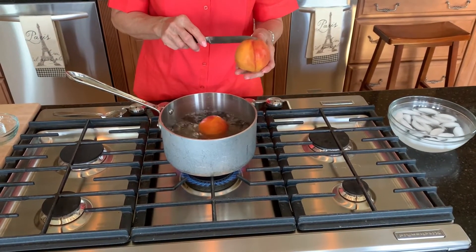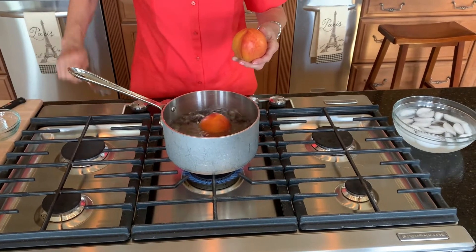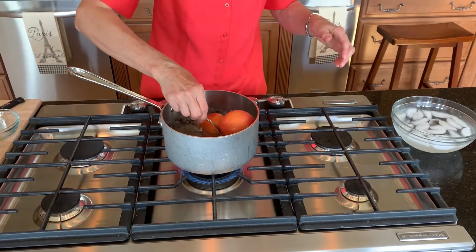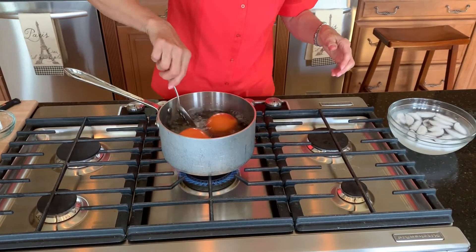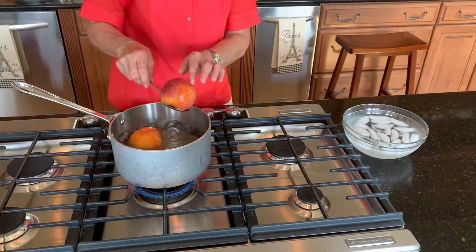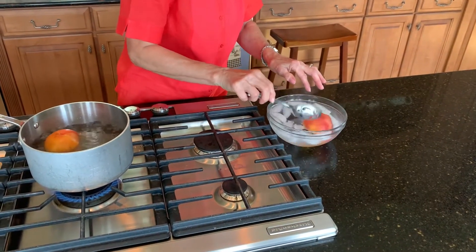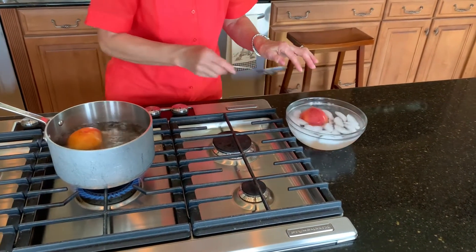While the butter and sugar are creaming, peel and slice two large peaches. Place the peaches in a pan of boiling water for 30 to 45 seconds, then transfer them to a bowl of ice water. The skin will easily peel off so you can slice them.